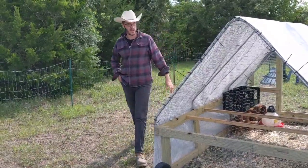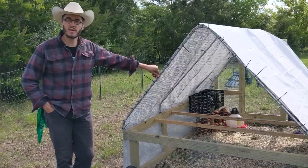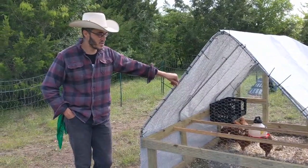This tractor is about 12 feet long. You can see the frame is made of wood, so it's a little bit heavy, but nothing too crazy because the top part is all just thin metal.